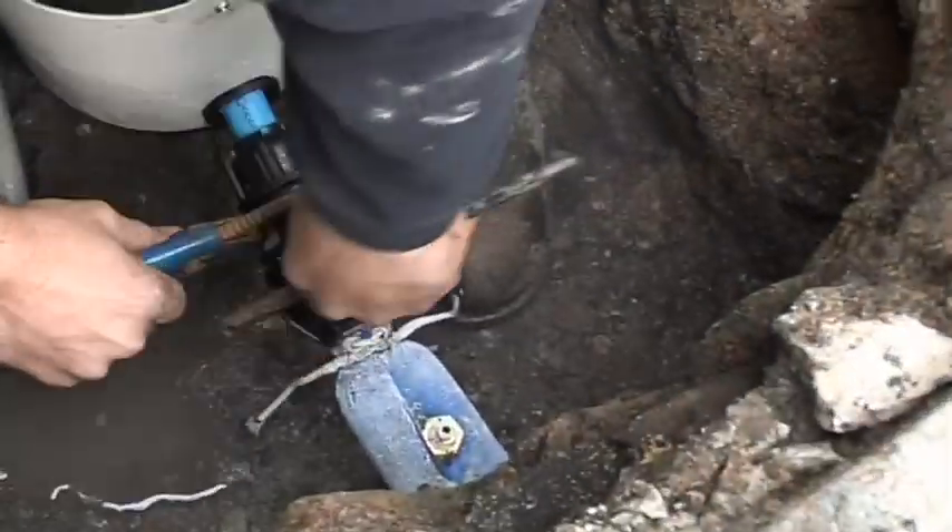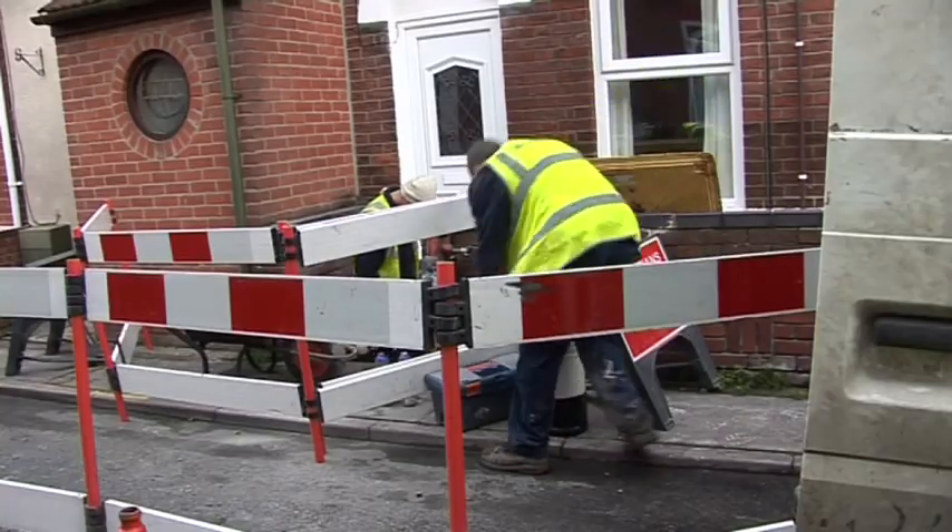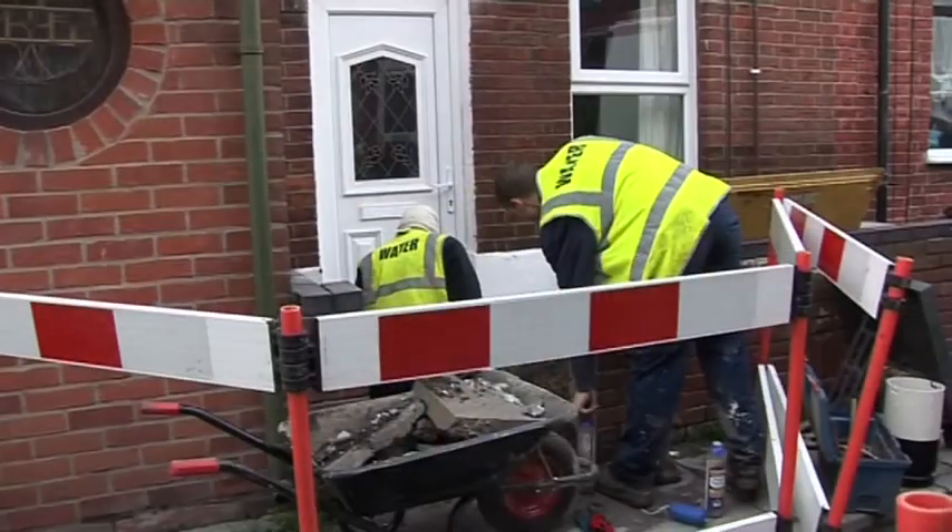Traditional methods are often still the best to use. As we arrive at the job we fill out the risk assessment. We set up the signs to make sure everything is safe. We let the customer know that we have arrived and we are going to be working on her asset, her pipe. In this case, fitting a meter.